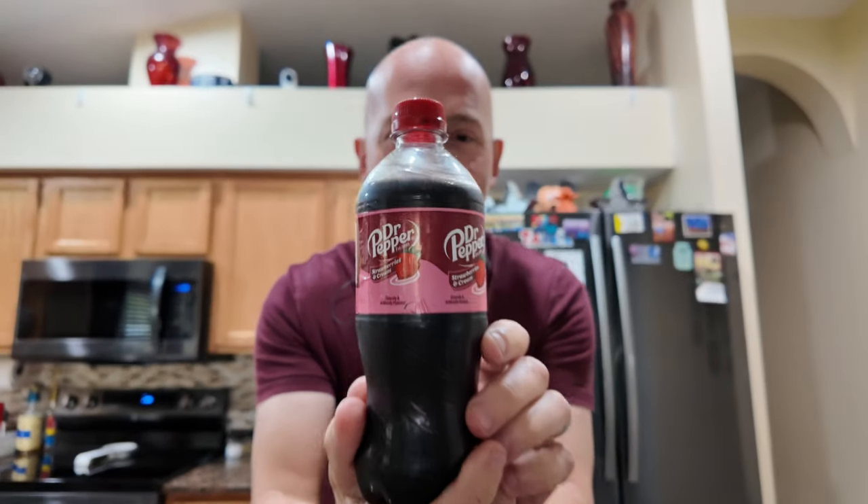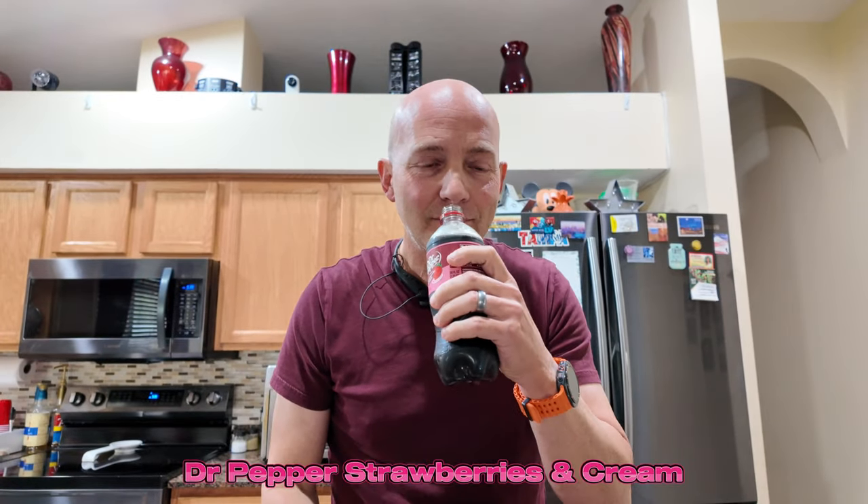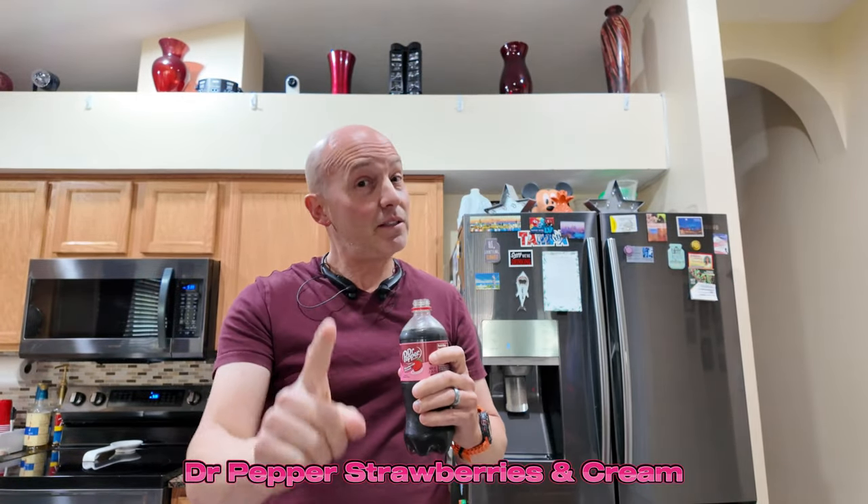But this is what I'm here for. I'm all about this right here. So let's see how this Strawberries and Cream Dr. Pepper is going to help me feel better. Smells like strawberries.